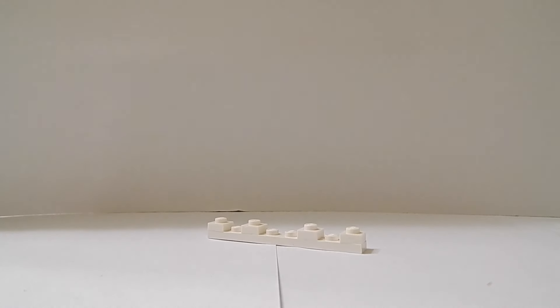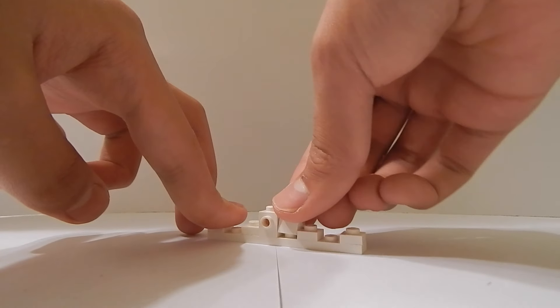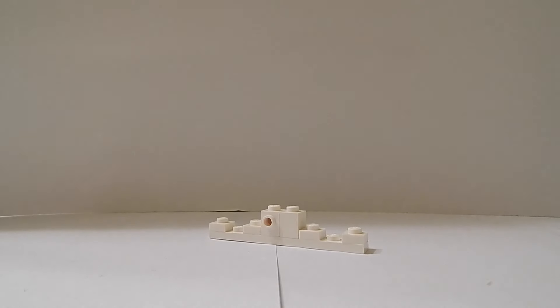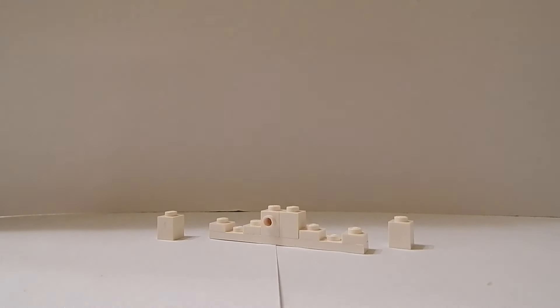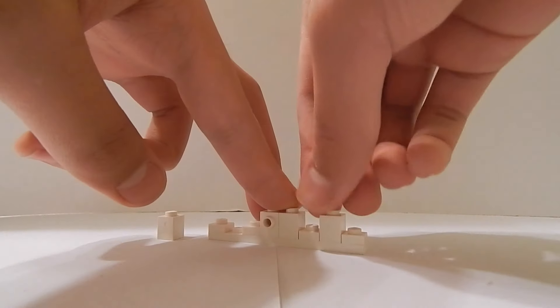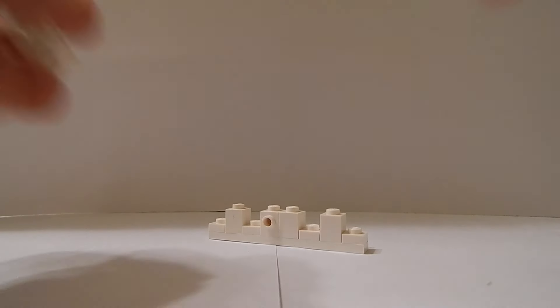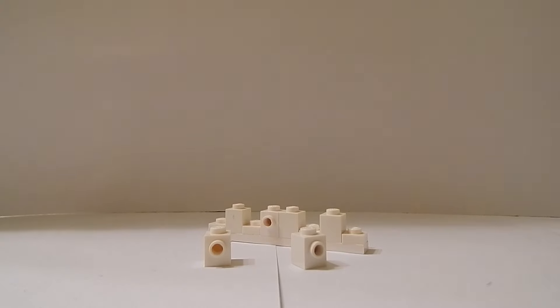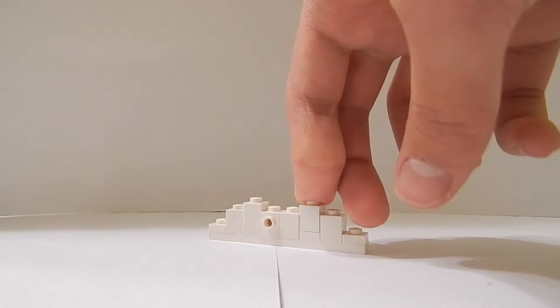Where that space is, I'm going to get a 1x1 SNOT brick and a 1x1 brick. I'm going to place my SNOT brick to the left and my brick to the right. Then I'm going to get two of these 1x1 bricks and place them in the gaps between the two 1x1 plates. After that I'm going to get two 1x1 SNOT bricks and place them on the back, making sure they're facing to the back.